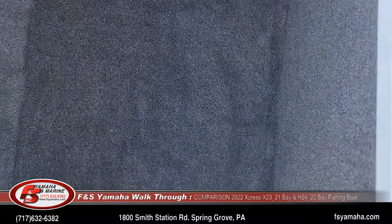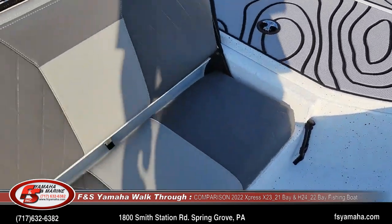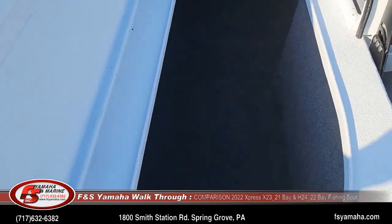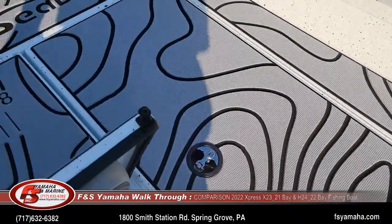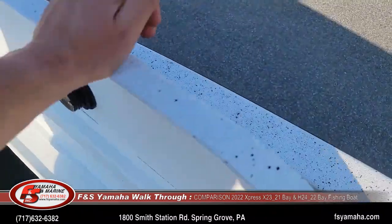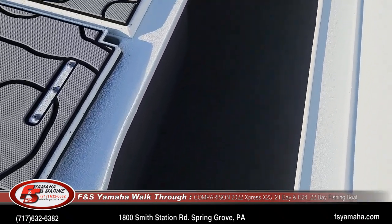The X-series compartments are tremendously deeper because the boat itself is so much deeper. It's a night-and-day difference — the compartments are approximately 50% deeper and have 50% more capacity once you get into the X-series boats.